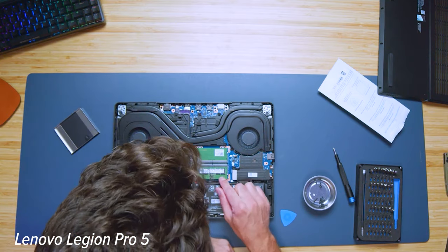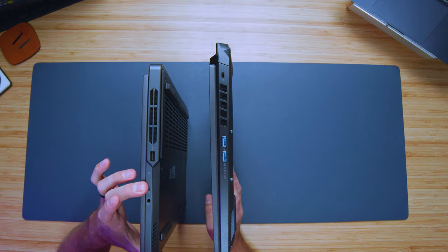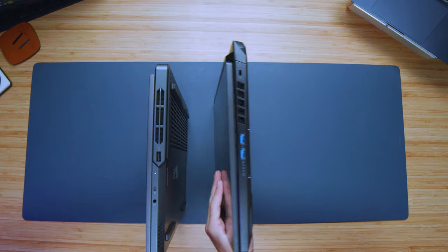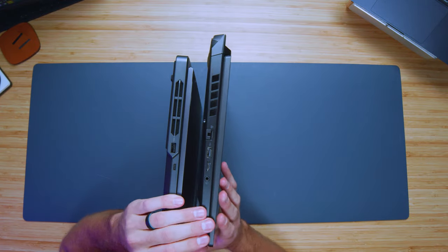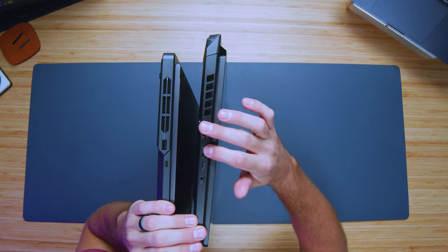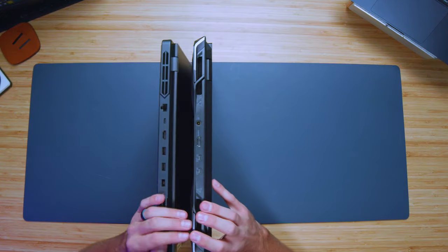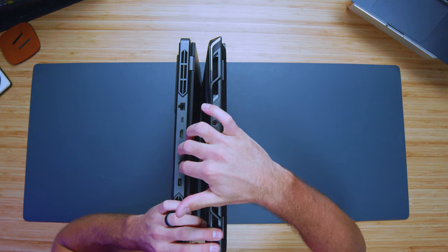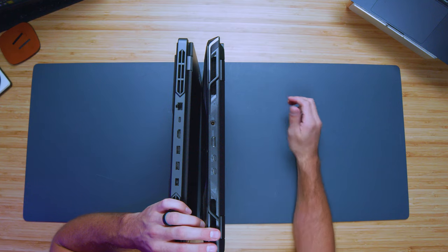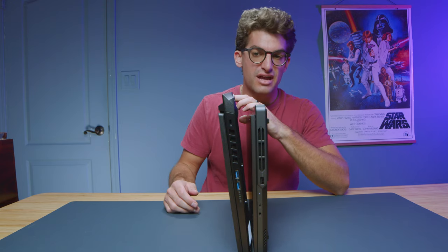Now let's take a look at the ports. On the left side panel, the Legion Pro 5 has a USB Type-A, headphone jack, and a manual webcam cutoff switch, while the Acer Nitro 16 has two USB Type-As and a Kensington lock. On the right side, the Legion has USB Type-A and USB Type-C; the Nitro has a network port, USB Type-A, micro SD card reader, and headphone jack. Along the back panel, the Legion has a network port, USB Type-C, HDMI, USB Type-A, and power adapter; the Nitro has a power adapter, HDMI, and two USB Type-Cs. So the Acer Nitro 16 actually offers a bit more with the micro SD card reader.